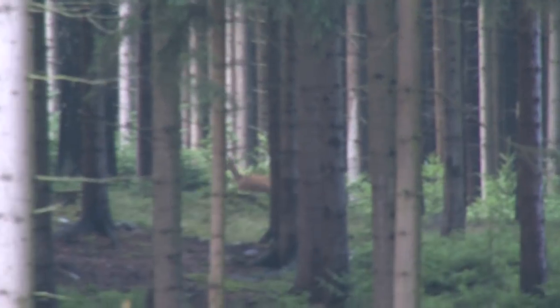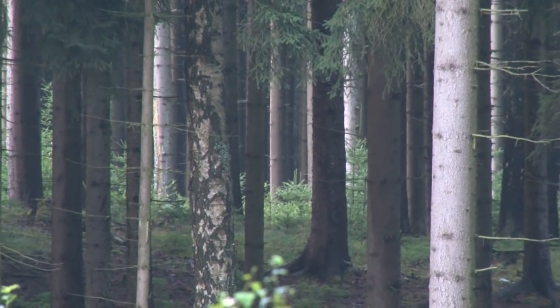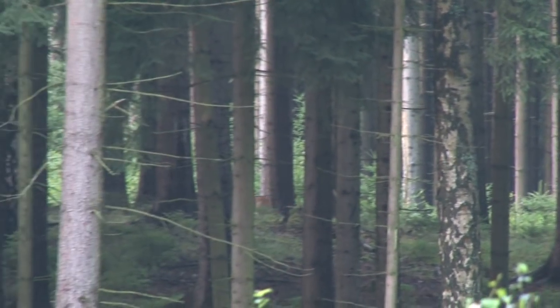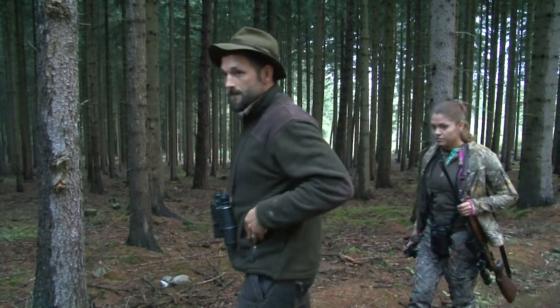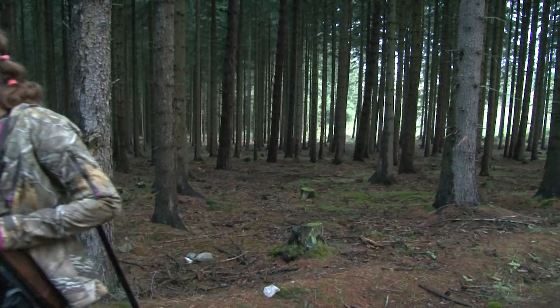The trouble with woodland deer in broad daylight is that they seek out the densest thickets in the forest. That means you have to be lucky to see one at all. Michaela is out in the forests of the Czech Republic, looking for a sika stag for the kitchen. Some say they are the best venison you can shoot.